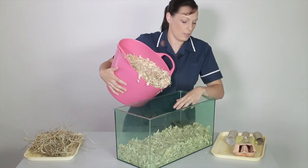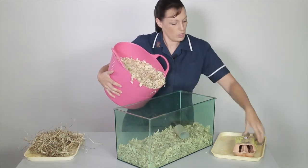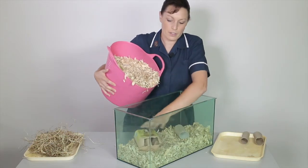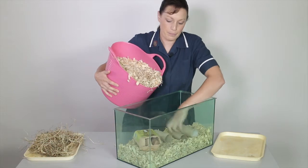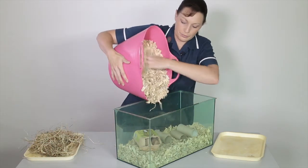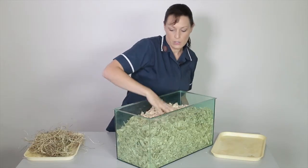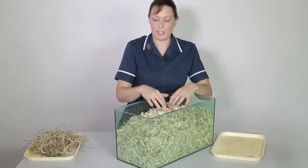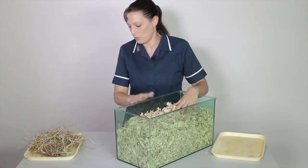Part of the way through filling the base of the cage we're going to add things like household items — toilet rolls and egg boxes. These will provide areas for the gerbils to discover and sleep in. Gerbils like to dig and bury down, so this is why we're filling the bottom of the cage with lots and lots of substrate.